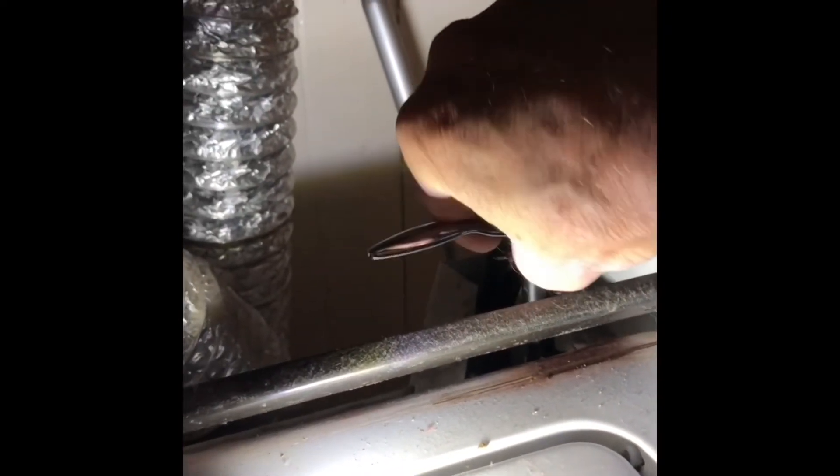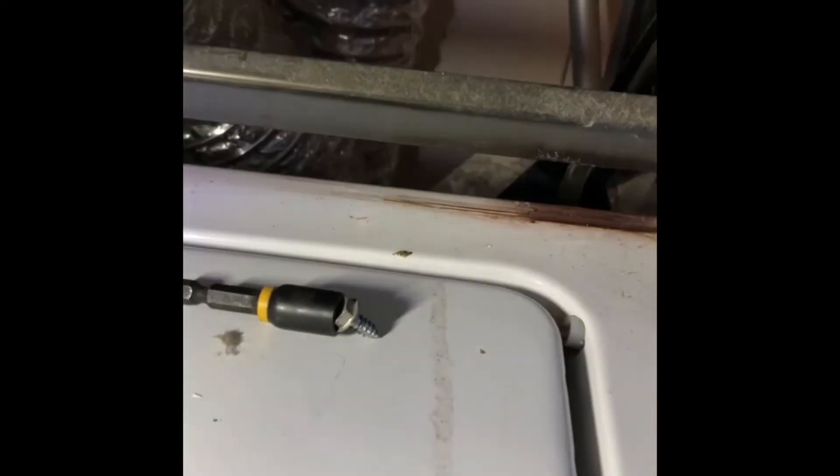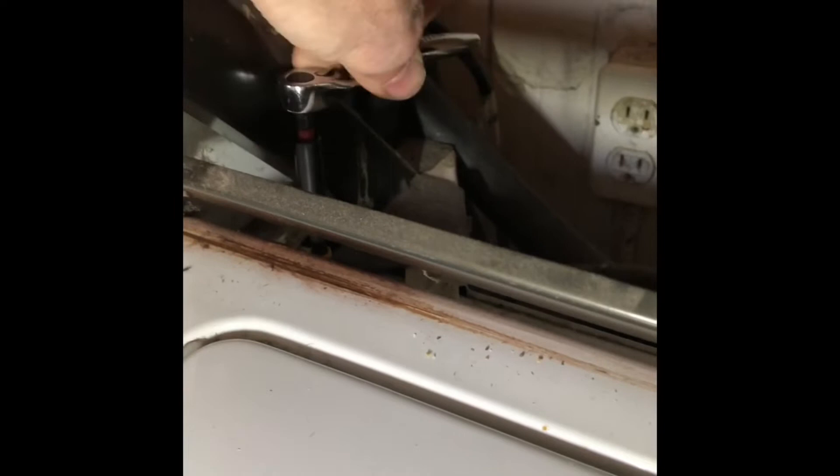Here I am just loosening those two screws. Once those screws are taken out, you can grab the upper panel, pull it toward you by about an inch, and then lift it up. I'm going to pull it toward me, lift it up, and then undo this electrical connector here — pinch in on it and separate the two halves — and now I can lift this top panel off the washing machine.